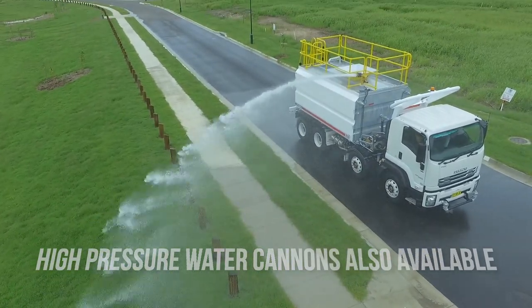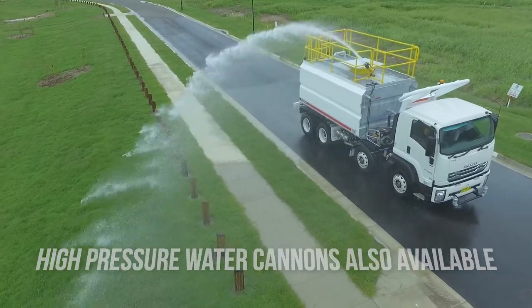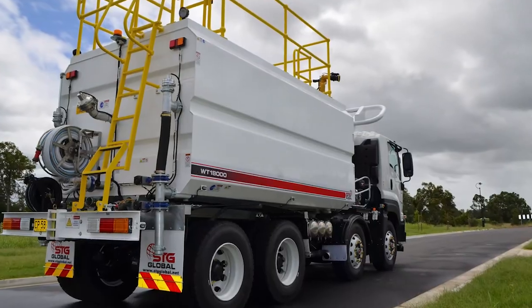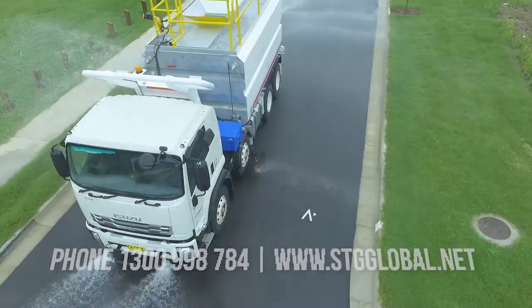Easy to use pneumatic in-cabin controls supply water precisely where you need it to go. The optional high pressure washer keeps things clean and washes away stubborn debris.